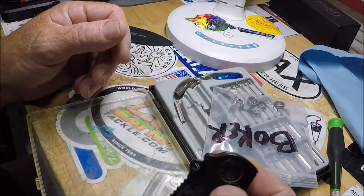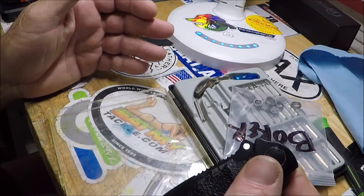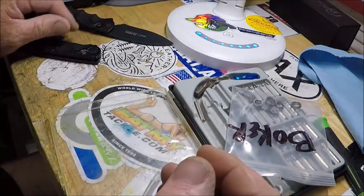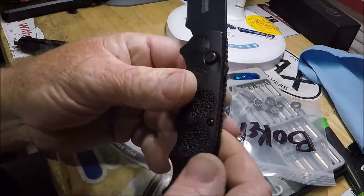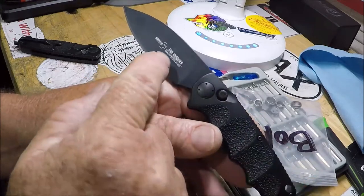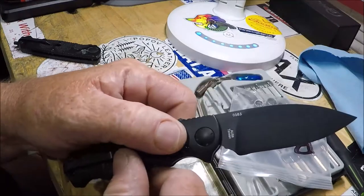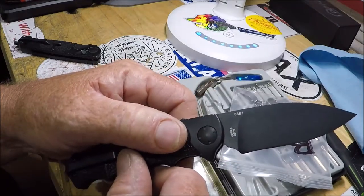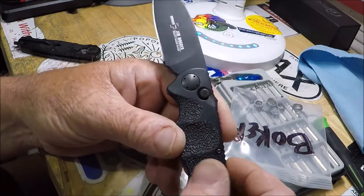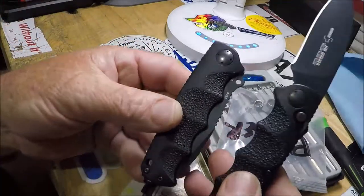It just wasn't as snappy. You push the button and it wouldn't be as snappy as a Kalashnikov — a Boker strike. So I'm going to try it again. Here is another Jim Wagner reality-based blade. This one's different, a different shaped blade — an OS8 blade. This one's newer, but the handles are the same.